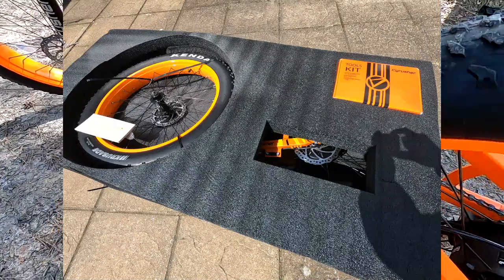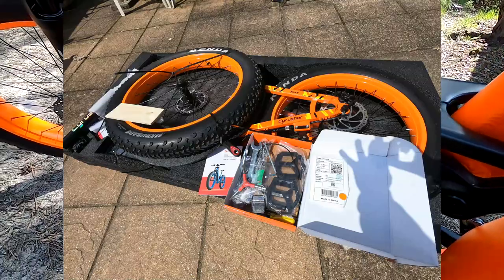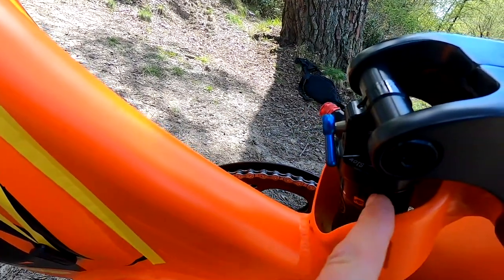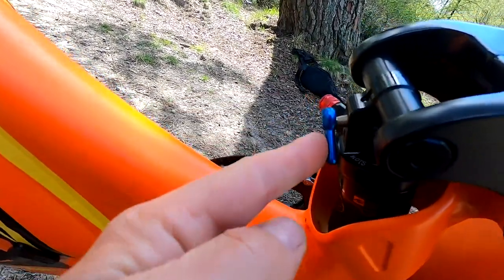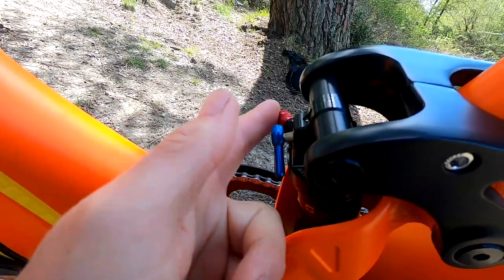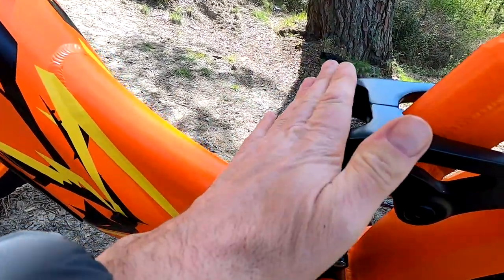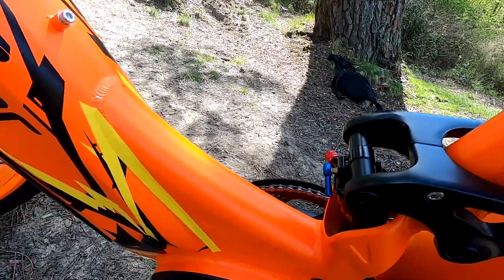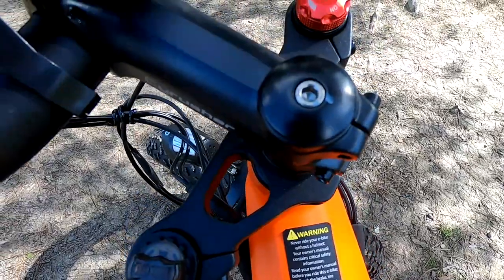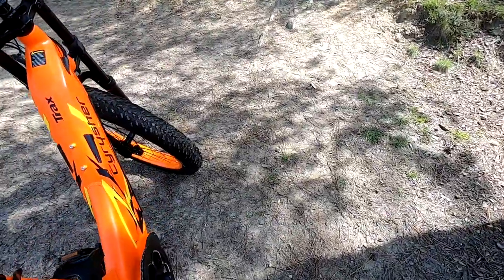As I said, this comes with all the same parts as the Ranger. The nice thing with the Ranger and this new Trax is they have an air shock which you can adjust for rebound damping, you can lock it out, and with a shock pump you can set it for sag for your weight. I had to let a little bit of air out just to get the sag correct for my weight — a really nice touch that they've got a quality air shock. On the front forks you have preload and compression adjustment. Really nice ride on this bike — super smooth with the big tyres as well.